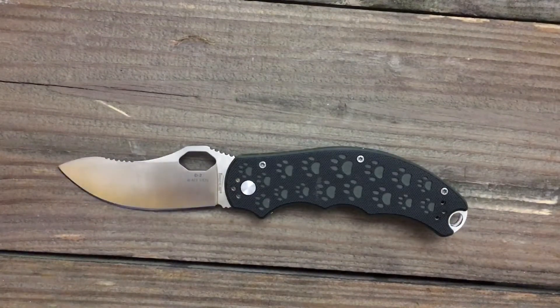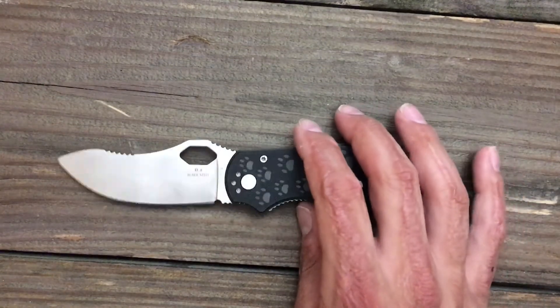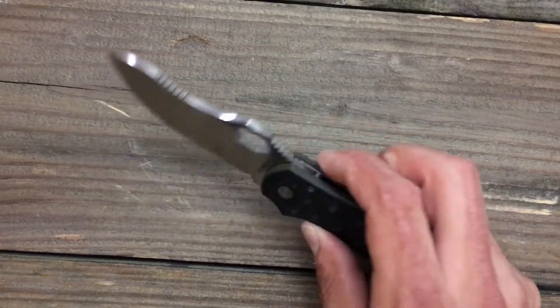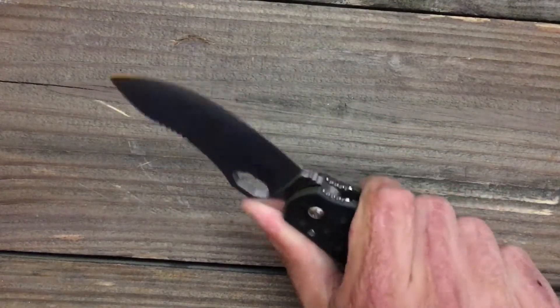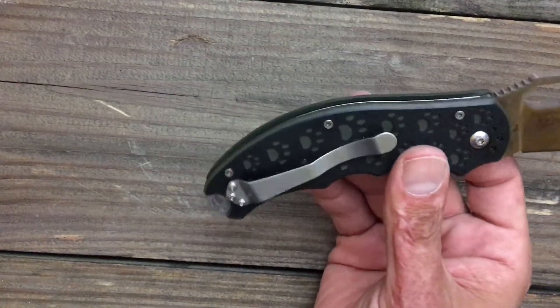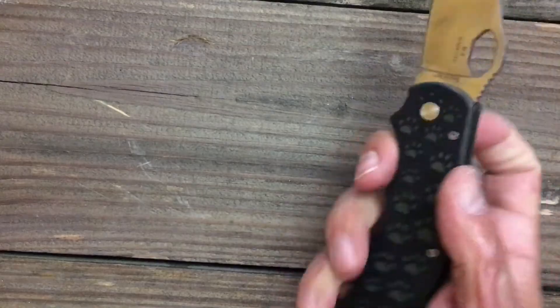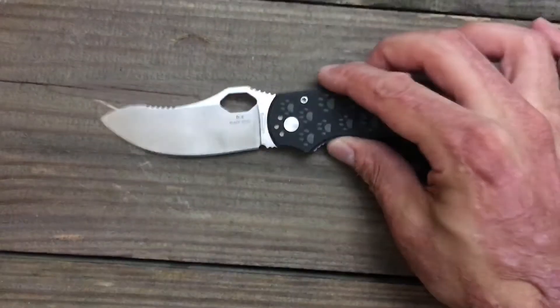And that does it for a quick overview on the budget series — the Timberline Simba, like Jimmy Slash would say it. Just a good work knife. That's what I would use this for if I were able to work right now. This is what I would probably carry as my beater knife.